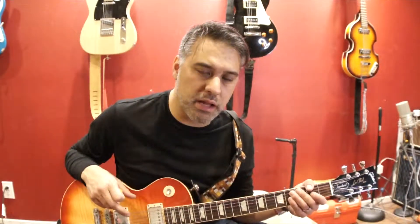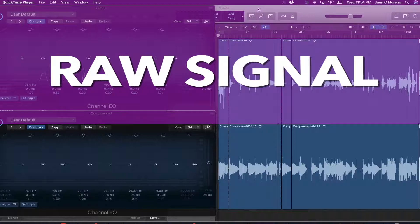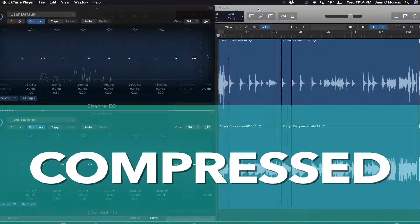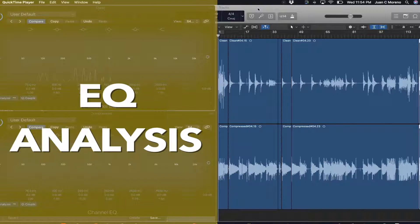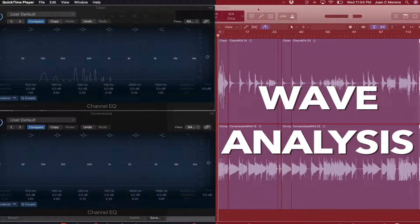So to fully understand the pedal, I connected my Kili compressor plus pedal into an ABY box. Using the exact same strum and the exact same intensity, every other setup is exactly the same except for the compressor. For this analysis, the upper part has a raw signal and the lower part has a compressed signal. On the left-hand side we have the EQ analysis, and on the right-hand side we have the wave analysis.